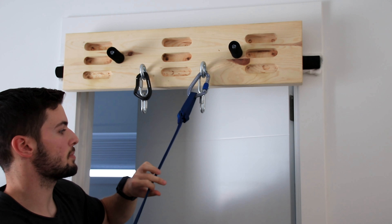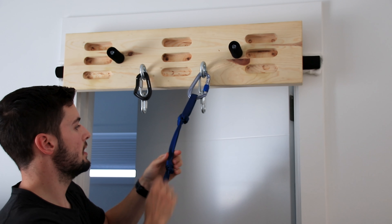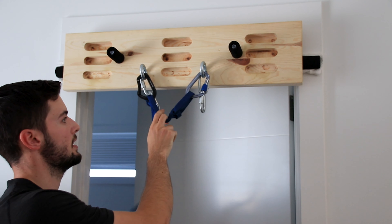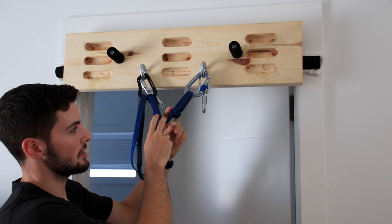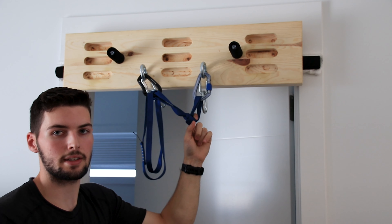We can then clip our second carabiner through the other bolt, tie an overhand knot, and then clip just in front of that overhand through the second carabiner. This just provides some extra security so there will be less extension if one anchor point were to fail, and it helps to keep the anchor fairly equalized.